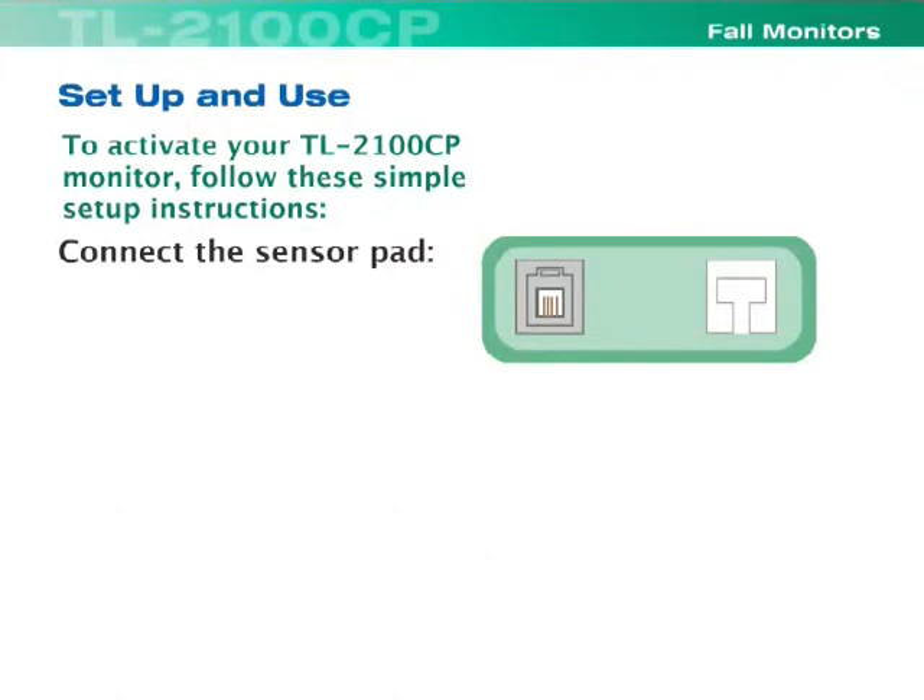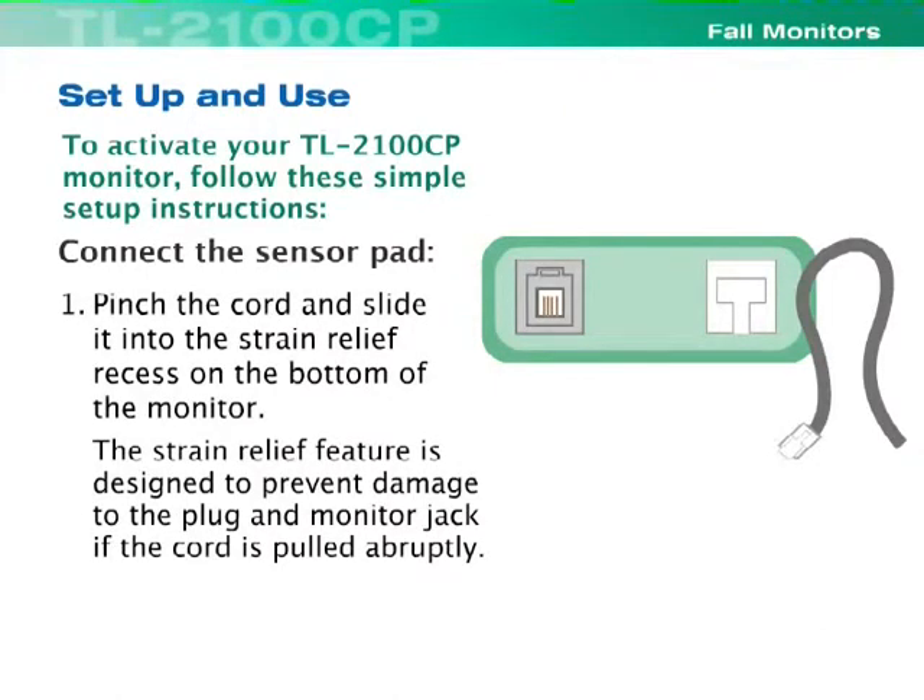Connect the sensor pad. Pinch the cord and slide it into the strain relief recess on the bottom of the monitor. The strain relief feature is designed to prevent damage to the plug and monitor jack if the cord is pulled abruptly.